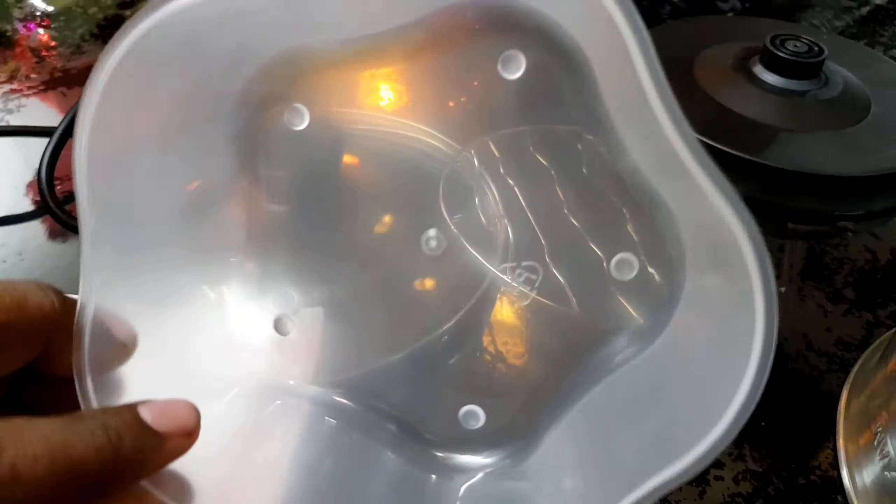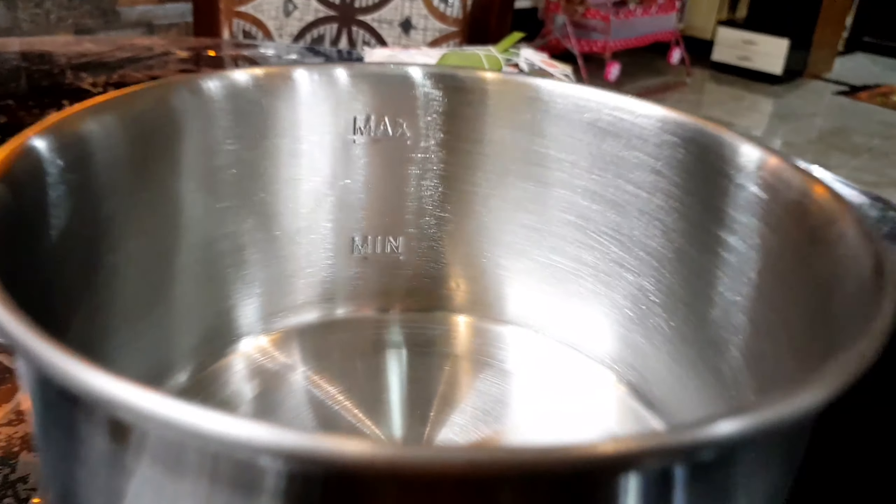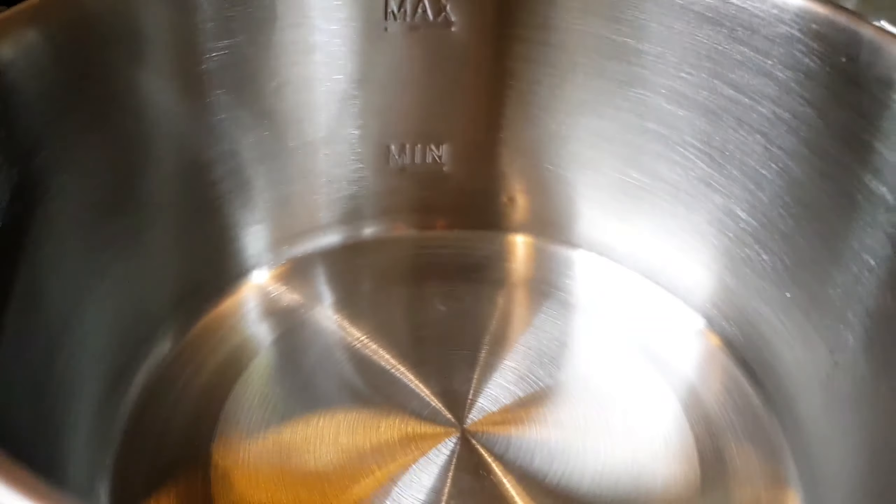Here is a plastic bowl, iron stand, main path. Here is a glass lid. It contains a 1.2L jar and this is a stainless steel body.